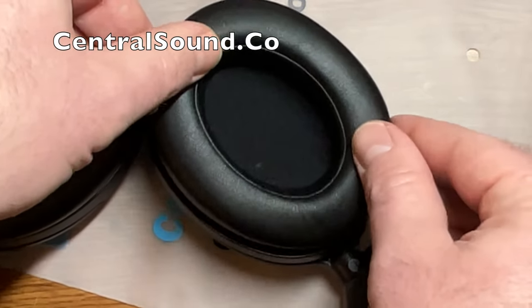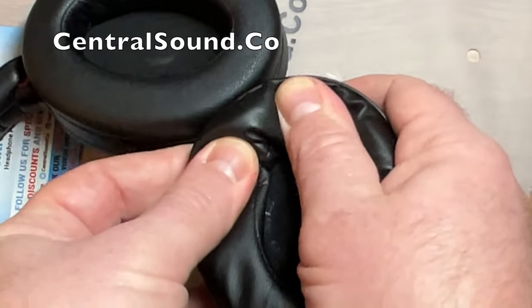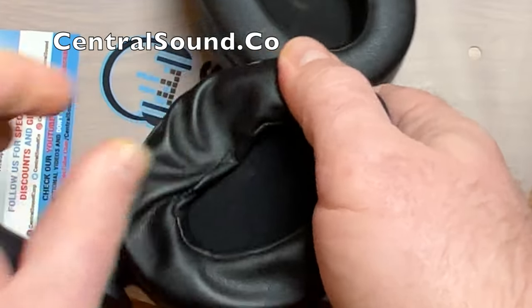There's a small plastic post that you want to line up. And once you do line that up, just apply some pressure and you will hear them snapping into place. Just keep applying pressure all the way around the rim and you will hear the snaps.